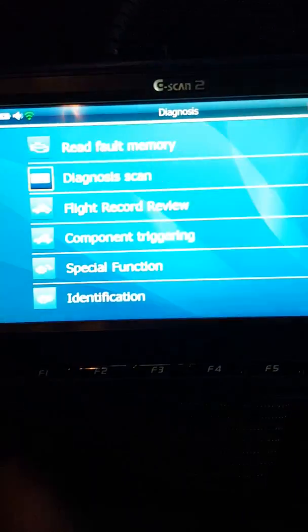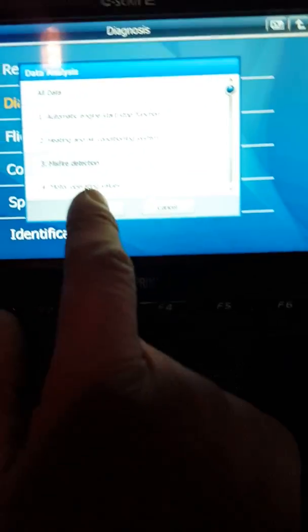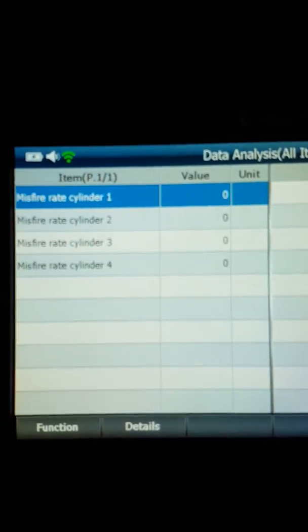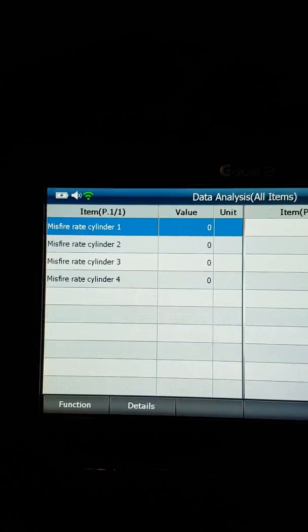When there's no engine light, what you need to do is get a diagnostic scan tool and check for misfire detection, or just check all data. I'm checking misfire detection — you'll come up with the four cylinders listed. In my case, number four had six misfires, so it was misfiring. The knock sensor detects it.